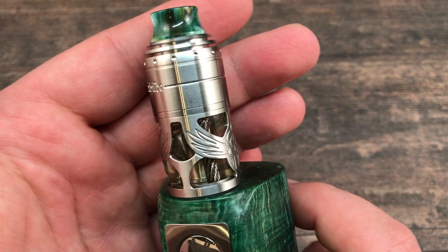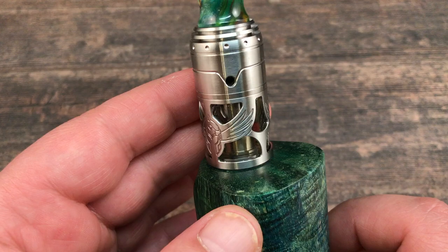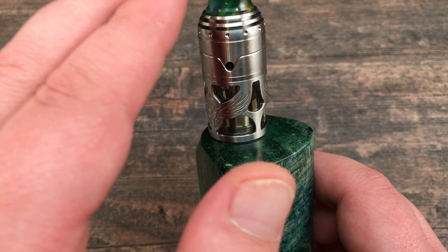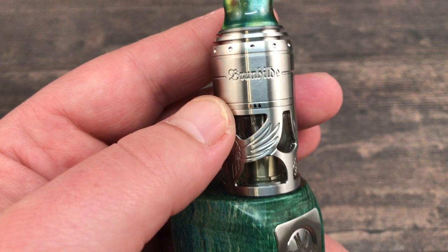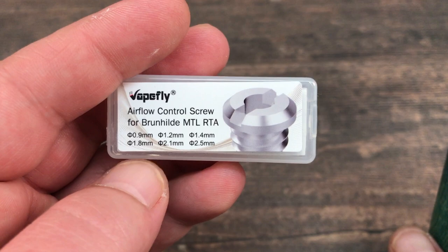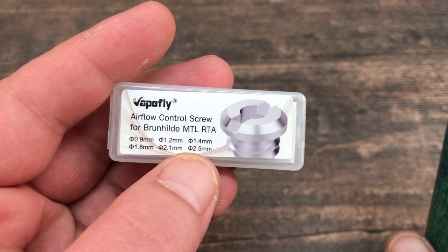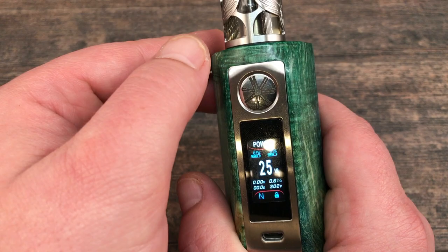Make sure the coil doesn't touch the drip tip. To fill the tank you use the hole on the top cap — fill it up and the stainless steel cables will do the rest, feeding liquid up to your cotton via capillary action. I went through 0.9mm (real tight MTL), then 1.4mm (tight MTL), and now the 2.1mm insert with my 0.5–0.6 ohm fused clapton for restricted direct lung.